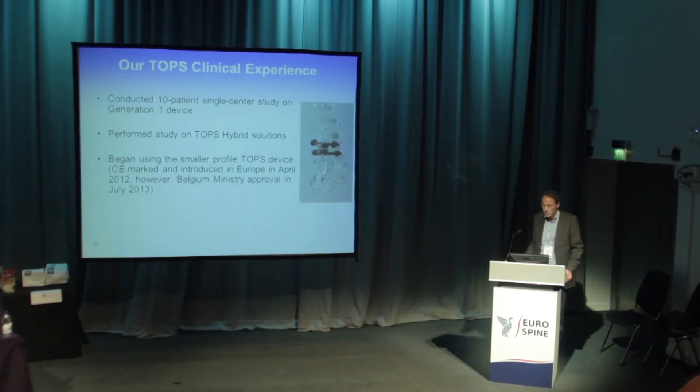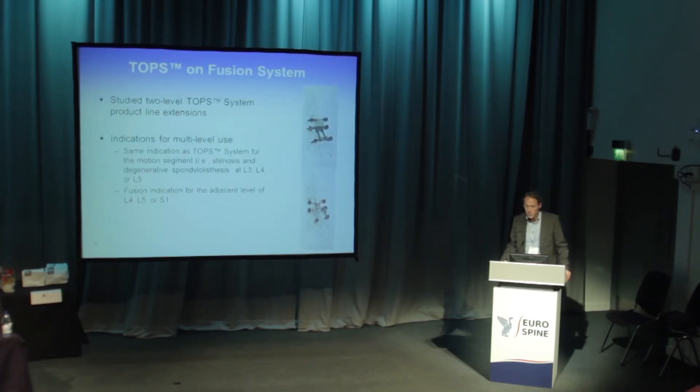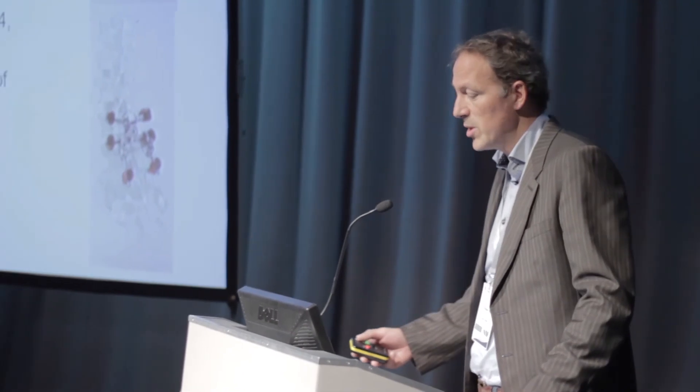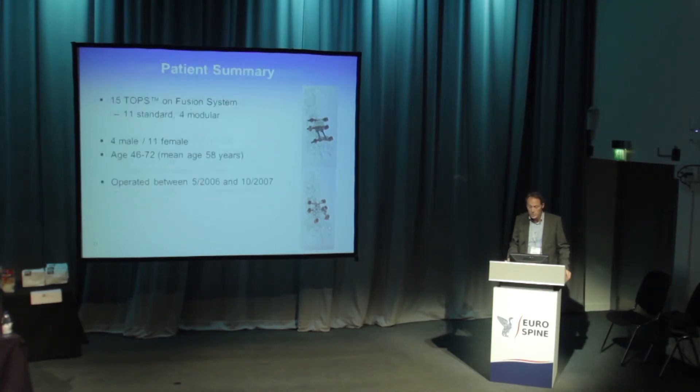In our study, we were part of the one-level solution, but after a while we saw that we had many patients where we could do two levels. We studied these two-level patients for the same indication: the lower level more degenerated with a disc too compromised to keep mobile, and the level above with severe stenosis and severe facet problems — doing a kind of topping-off with the TOPS system.